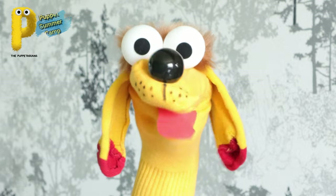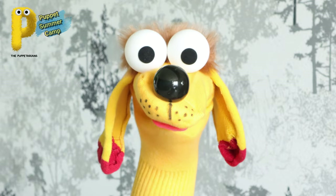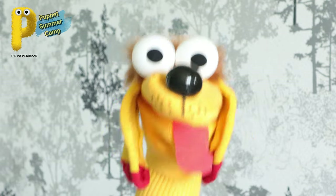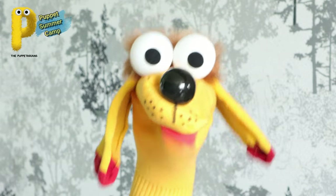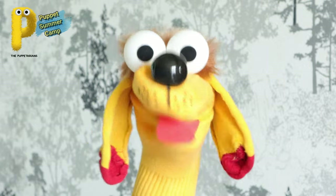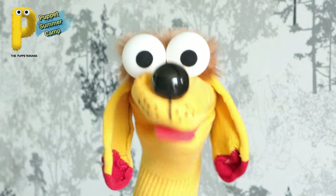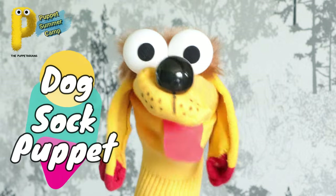I'm so happy to see you all here, I love you all. Today I am going to show you how I was made. In the very first session of the Puppet Summer Camp we are going to make a dog sock puppet!